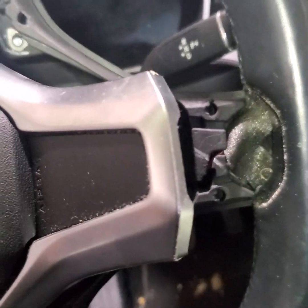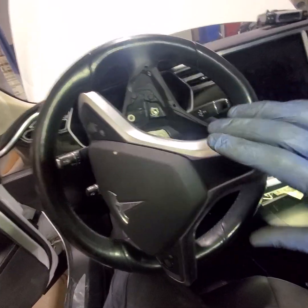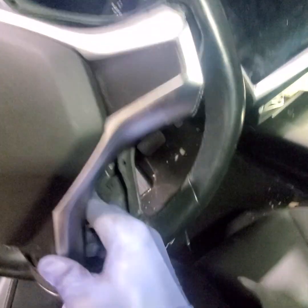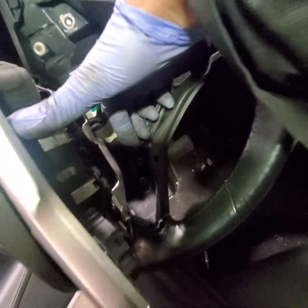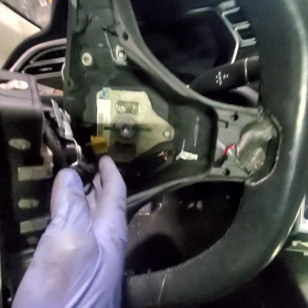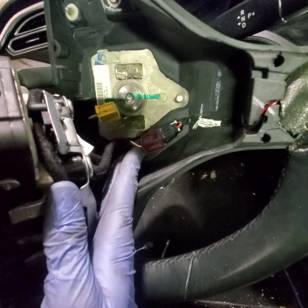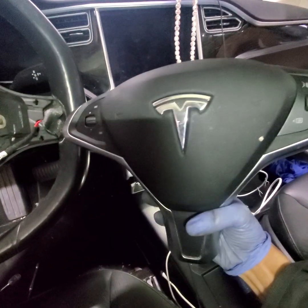Once the screws are off you should be able to access the airbag. The airbag, buttons, and bezel all come together as one assembly. The T30 bolts are right here and right here — take them out, then disconnect this connector and this connector and you should have the whole assembly in your hand. Along with those two connectors, there's also one for the heated steering wheel — disconnect that as well.